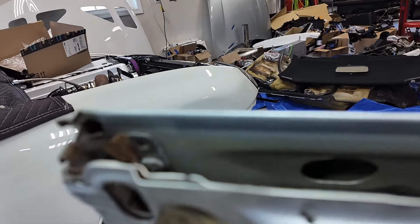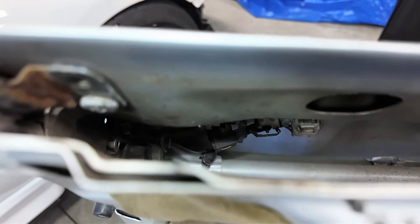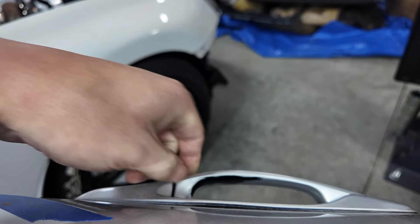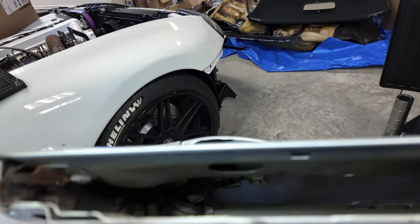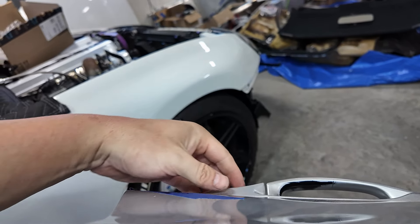Up in here we've got to repeat the same process we did on the other side. You can see it - look, it was worn down to the bare aluminum there. I guess this is plastic and this is aluminum.